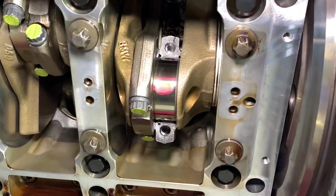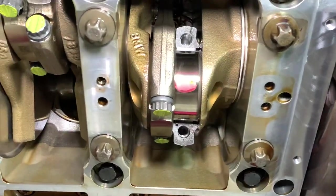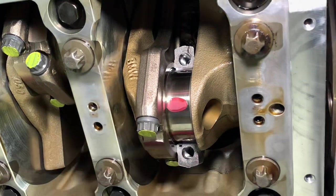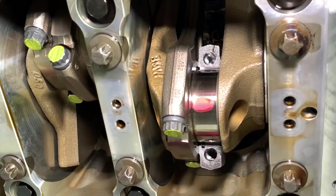You take a small section about the width of the bearing, install that on the journal, then install the new bearing set and the cap and the bolts, and you carry out the torque process to squash that piece of plastic.